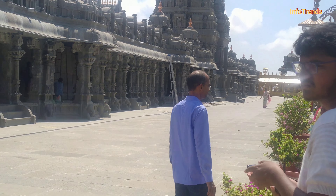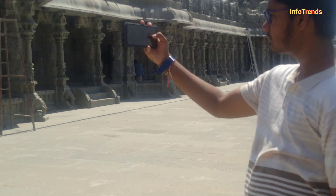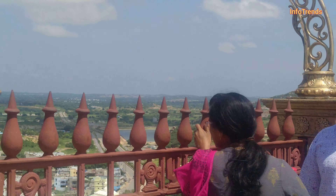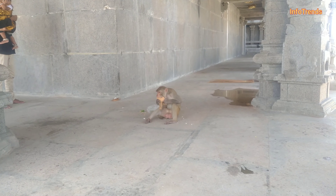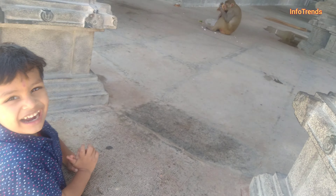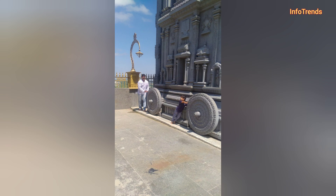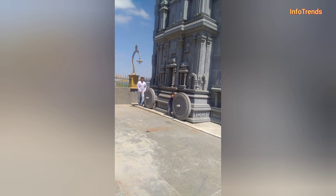I am going to enter the cell phone. If you want to see the light, you can see the light on the surface. Lakshmi Nasam Swami is very light on the surface.